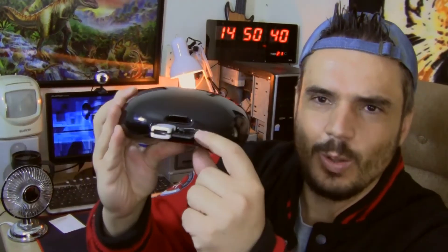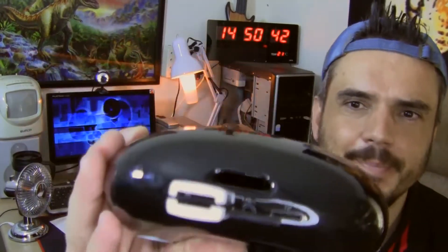Very nice bass on this unit. And it's because of this shape — it's got a little hole in there, or a tunnel. And then, of course, it's this shape that makes for a very nice bass.